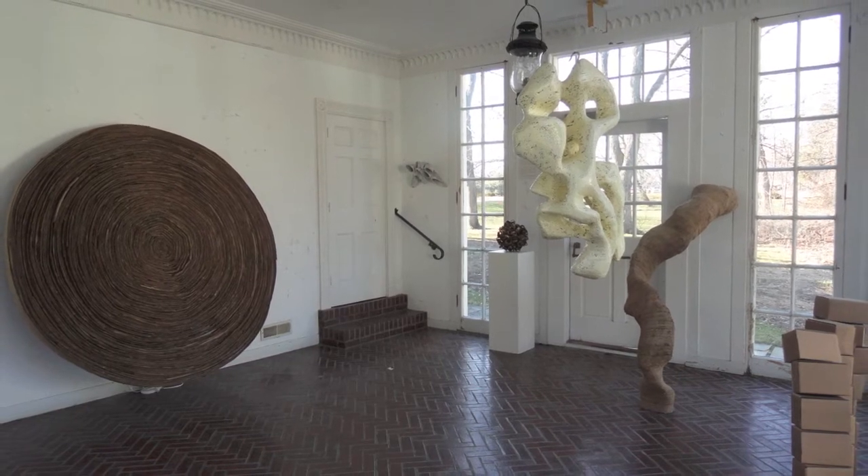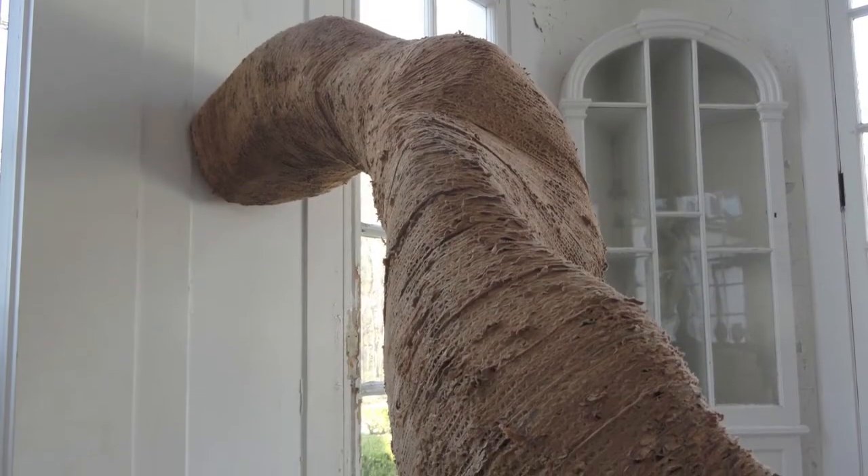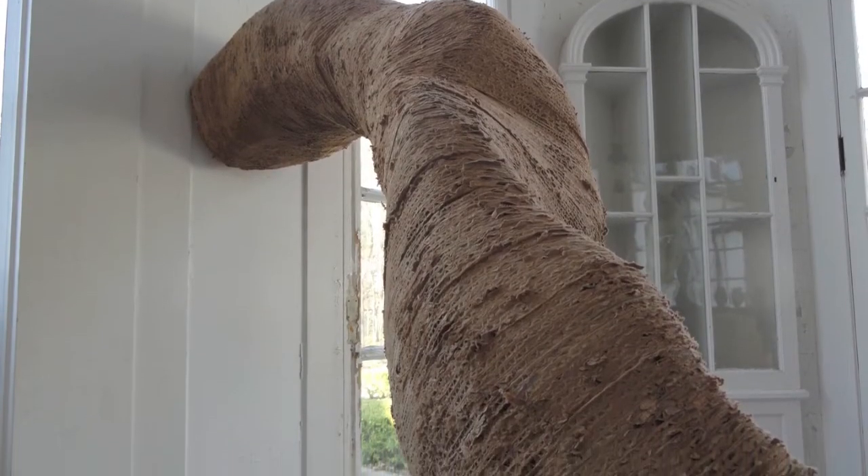What I found with the cardboard was finding this kind of vital force, or this inner life that kind of came out of the cardboard when I would carve it or stack it, or do different things with it and try to get every different kind of view of a cardboard box that was untraditional.